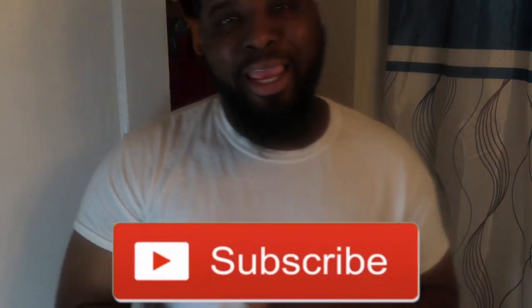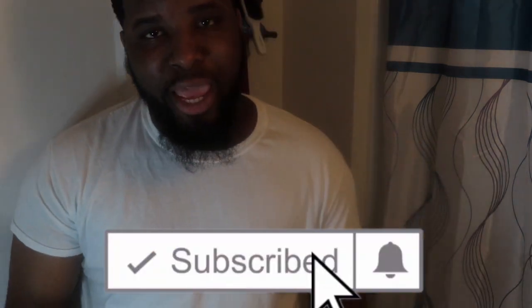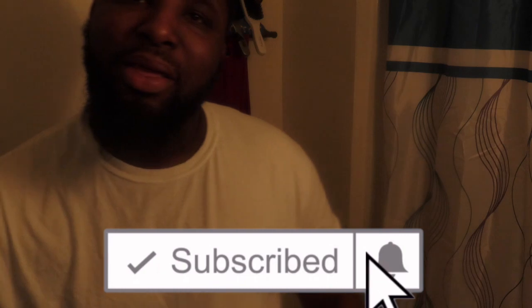Alright, y'all can pretty much see my hair now. So what we're going to do next, of course, is rag up. I'm going to let y'all go — y'all know how to rag up already. Again, if you haven't subscribed, join the 540 gang, subscribe down below, and hit the notification bell for all post notifications. Peace.